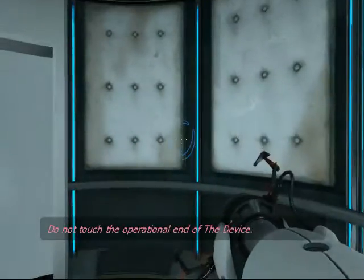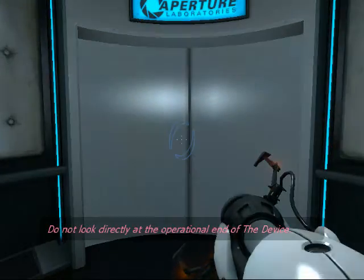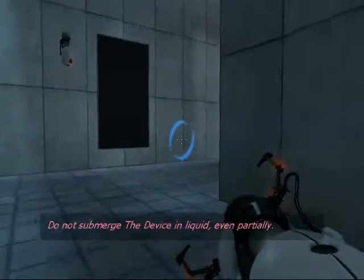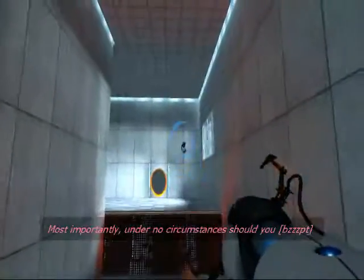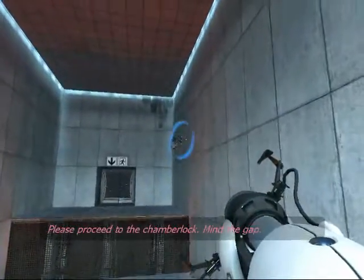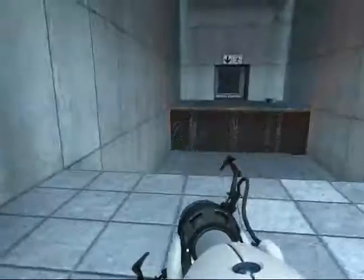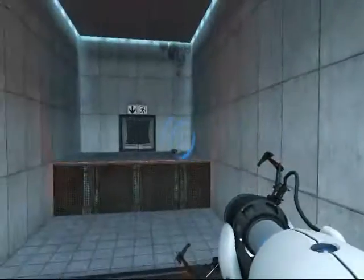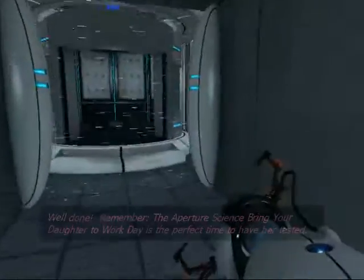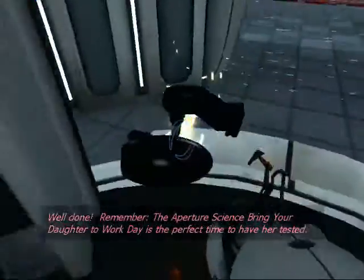Do not touch the operational end of the device. Do not look directly at the operational end of the device. Do not submerge the device in liquid, even partially. Most importantly, under no circumstances should you move. Please proceed to the chamber lock. Mind the gap. Remember, the Aperture Science bring your daughter to work day is the perfect time to have her tested.